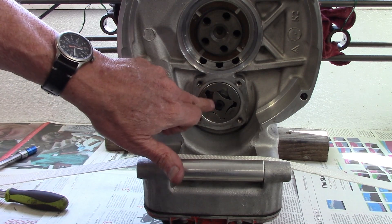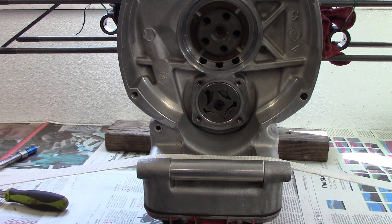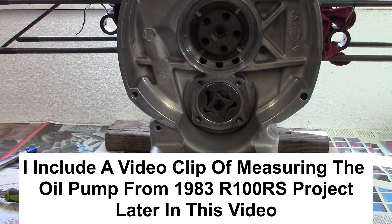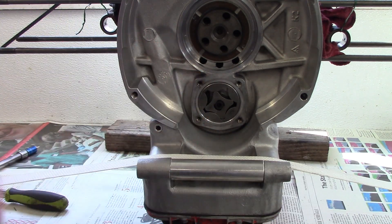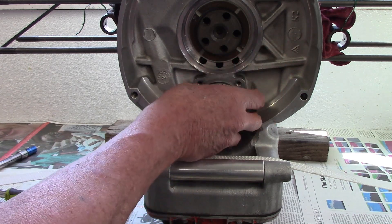There are two rotors: an inner rotor and an outer rotor. On a previous project — a 1983 R100RS — I show all the measurements you should make to determine if all the parts are good, and I'll do those same measurements on this one.